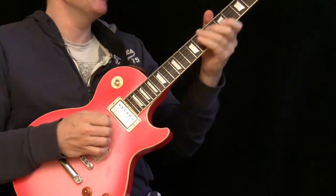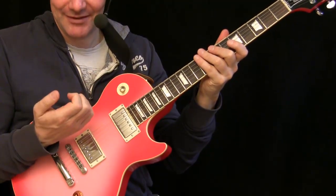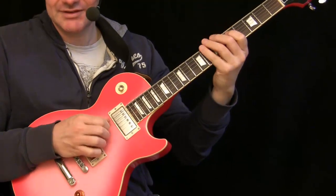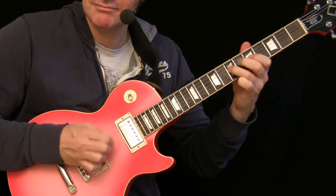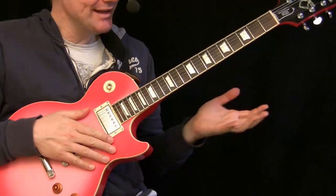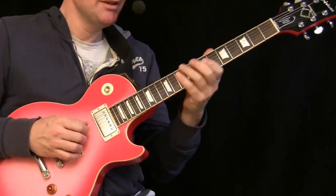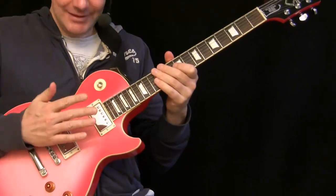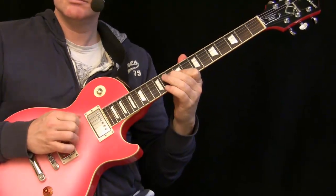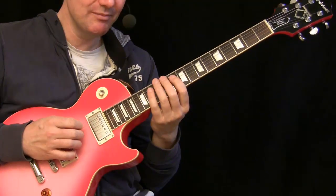Now comes one trick that's a step up from Mark Knopfler — I'm making harmonics with hard distortion. In this case, what I often do is use my fingernail of the index finger as a pick. So you can even have harmonics in between your regular fingerpicking.